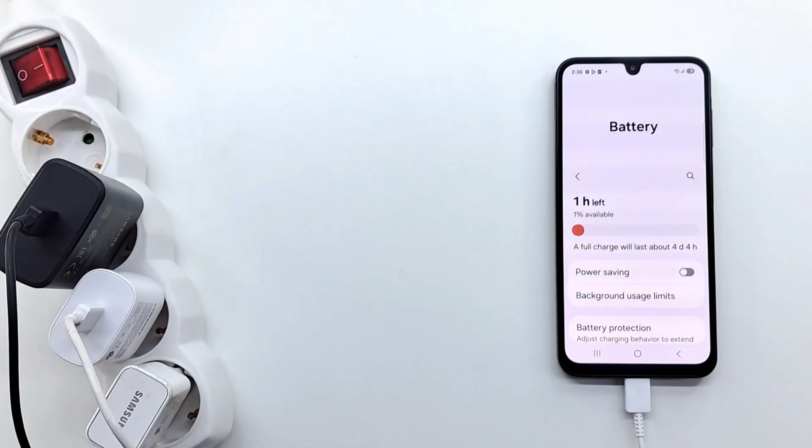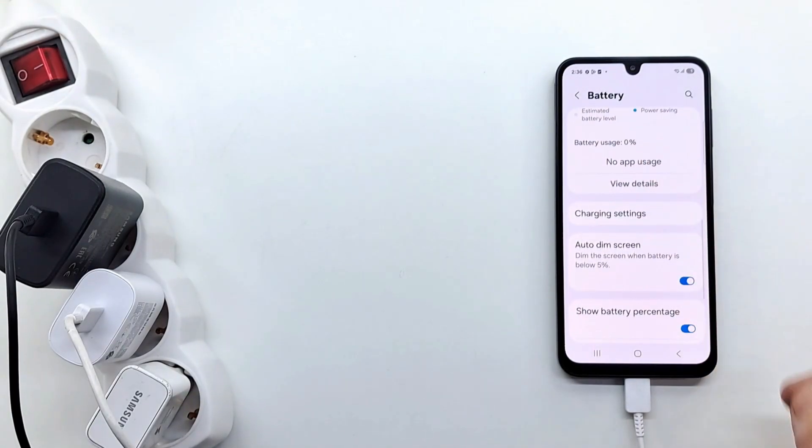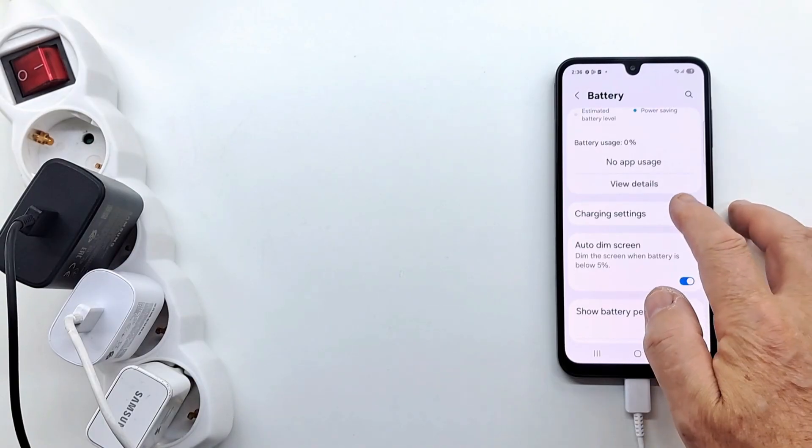Many people ask, what charger can I use to charge my Samsung Galaxy A07? In this video we will test chargers from Samsung, Xiaomi, and Huawei to see which ones charge faster and which ones don't.